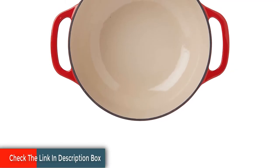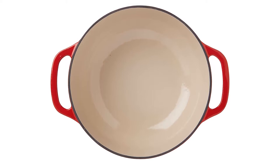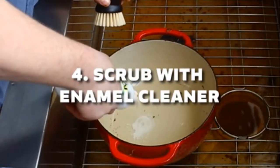The self-basting cover with handle traps in heat, moisture, and nutrients. Hand wash with wood or silicone utensils recommended. Oven safe to 500°F. The oil you rub in and heat onto the iron fills the porous surface and makes it non-stick.